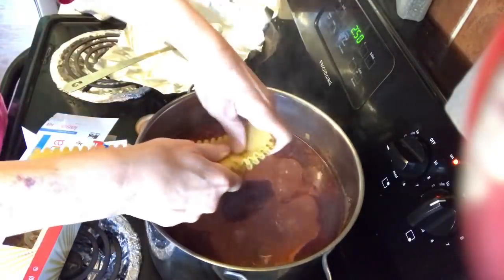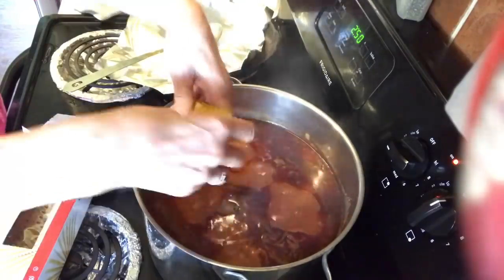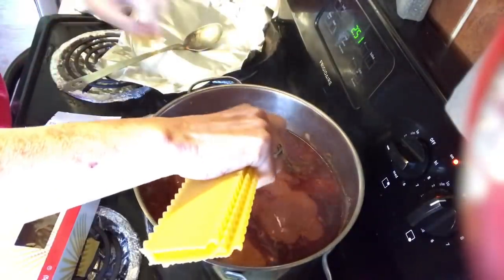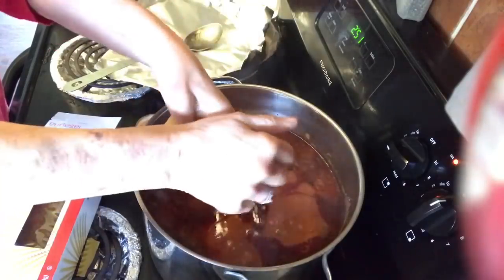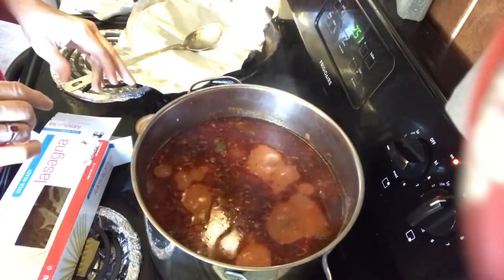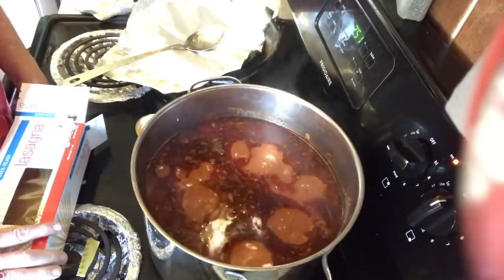Just break the noodles up about like that — it doesn't matter if they splinter some, it's just soup. These are flying everywhere! I'll go ahead and finish breaking these up and let them simmer in the pot until they're tender. The package says boil seven to eight minutes or until desired tenderness, so it should be about that amount of time and it'll be ready.